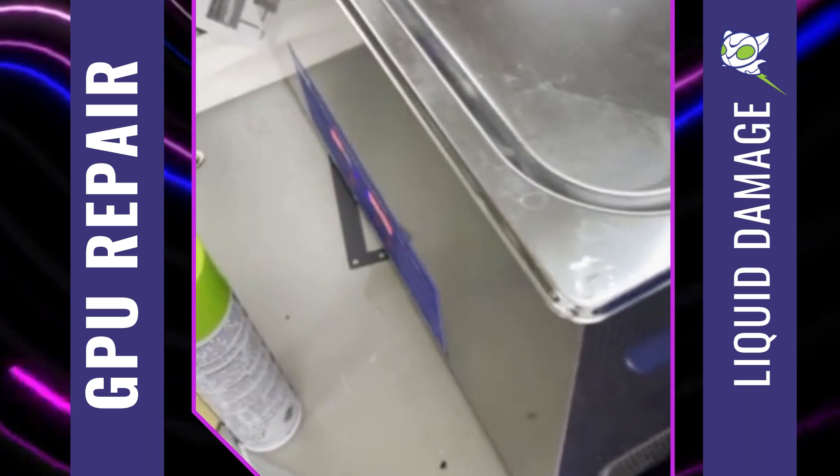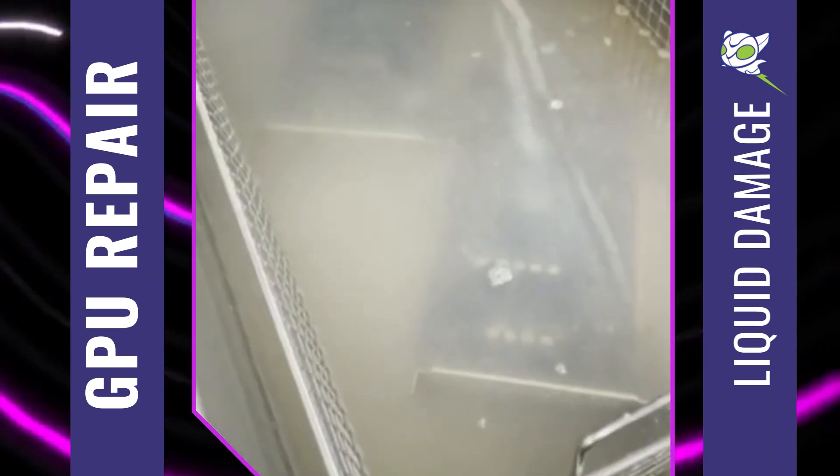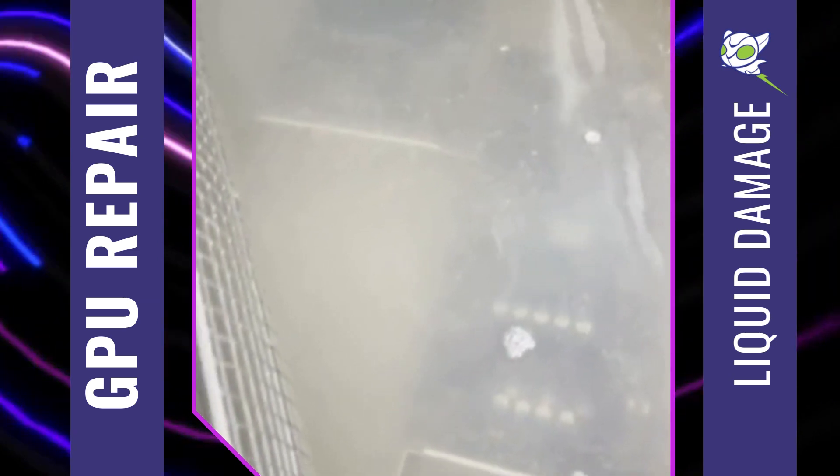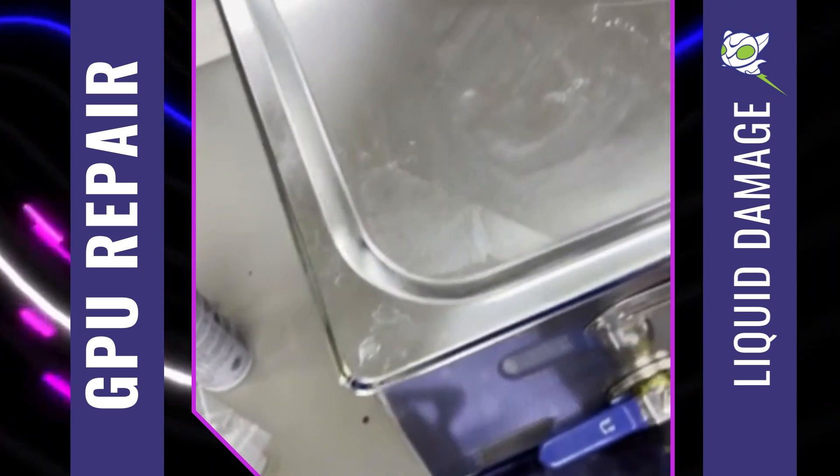Once the board is fully cleaned and the corrosion is removed, then we can see if any chips or anything got removed due to the corrosion affecting the solder that was already there. And yeah, this is the basis for fixing any liquid damage.